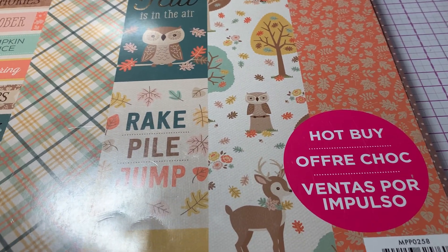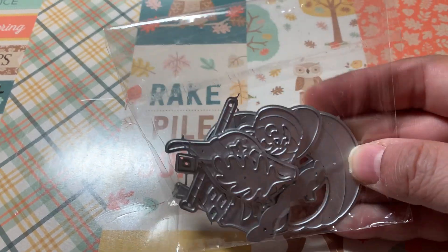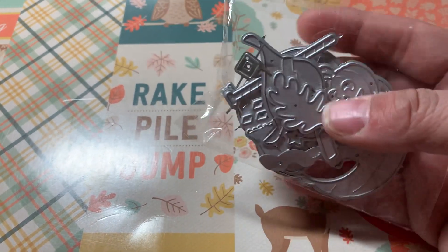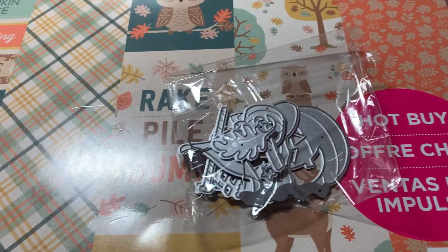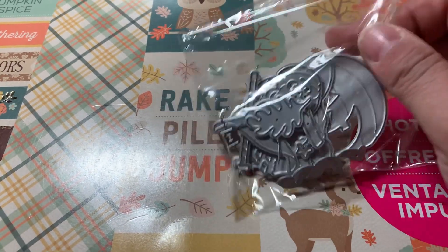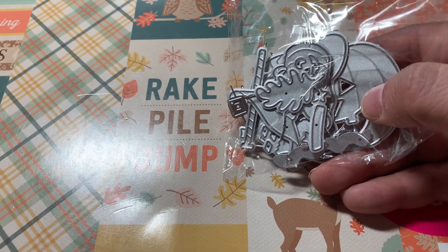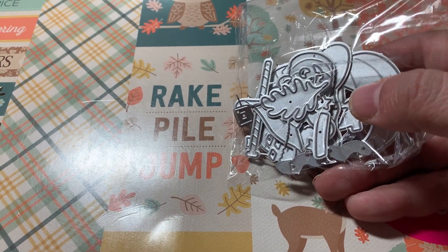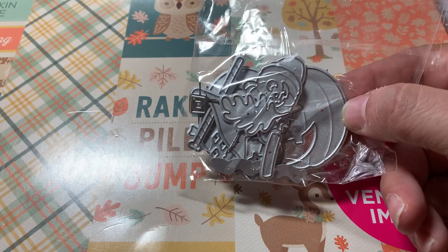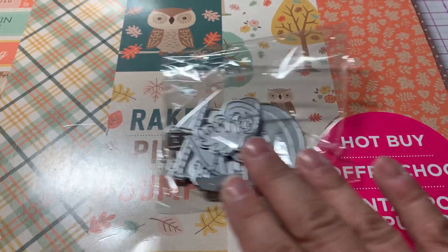I used this cute little gingerbread die. It's a gingerbread sitting in a pumpkin. Since I love gingerbread, I decided to pick this cute die up from Chaos Crafts. I was so excited when I saw a gingerbread in a pumpkin, so I used that die set.